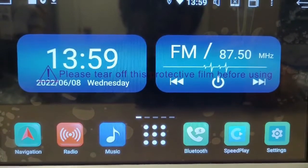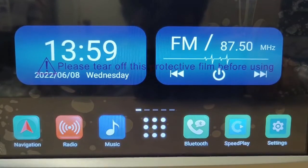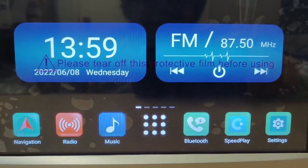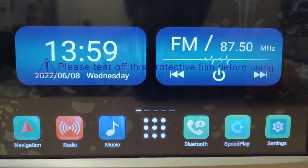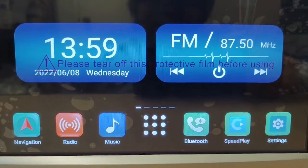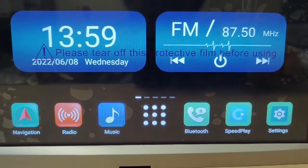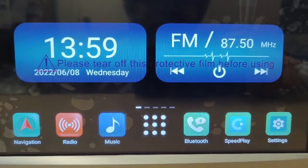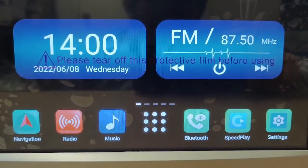Hey guys, just a quick video showing you how to do Android Auto wired and Apple CarPlay wired as well, and also turning hotspot on at the same time. This basically allows you to give the head unit internet access so you can surf the web or play YouTube with it. I'm going to show you the basic steps to enable this for you.